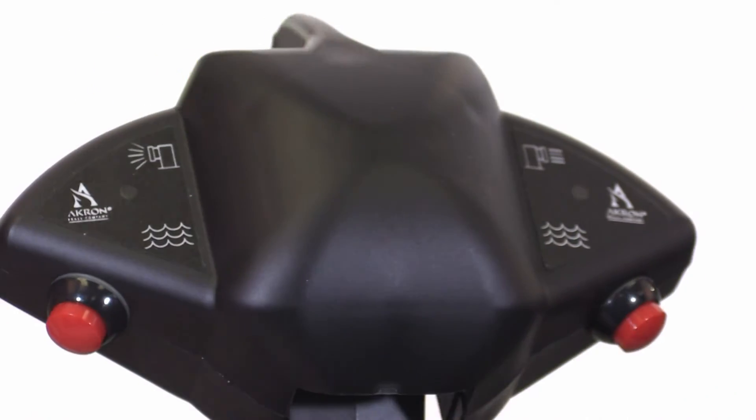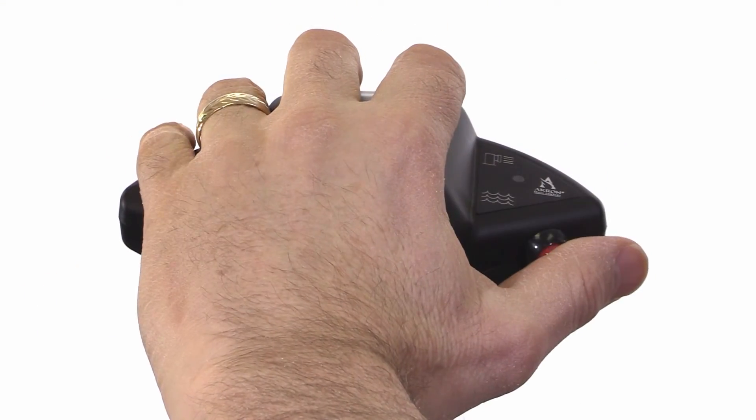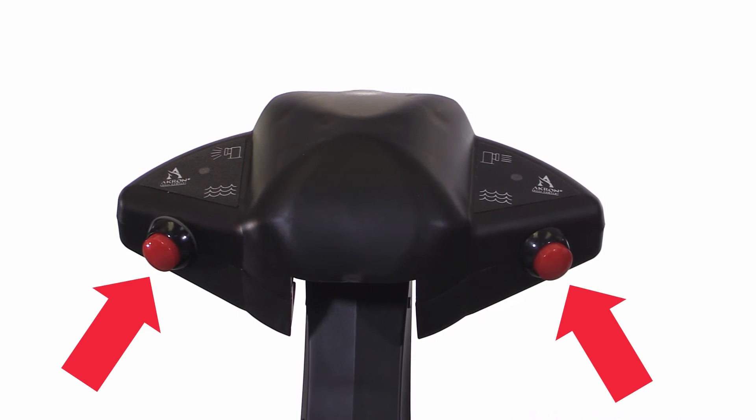LED indicators on the palm grip let you know when the monitor is in position. The ergonomically designed palm grip can be operated in either right-hand or left-hand configurations with discharge buttons on both sides.